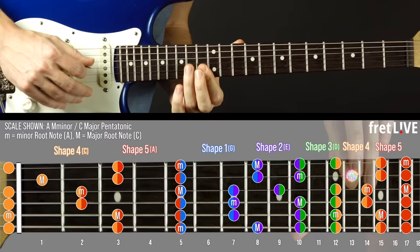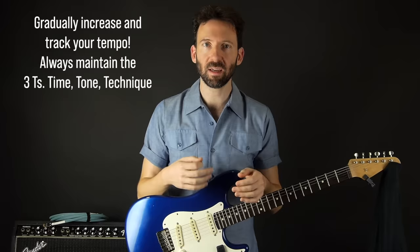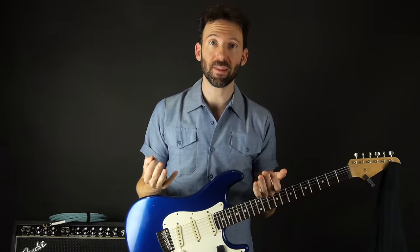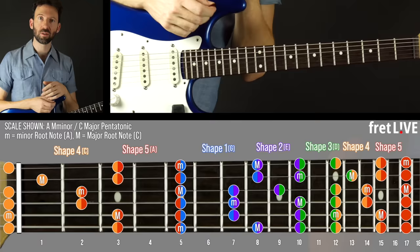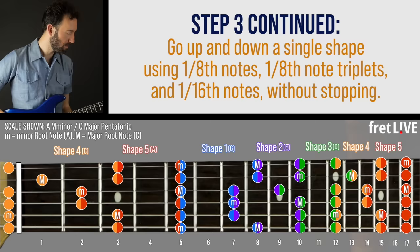That's the bare minimum. If you know multiple patterns, do that with all of them. I recommend mastering the two-and-a-half shapes first. Once you know all the patterns, you can go up one pattern and down another, focusing on timing and tone. Track your tempo — how fast can you go with clean technique, clean timing, and clean tone? Gradually increase it, like an athlete using progressive overload. You can also experiment with eighth notes, then triplets, then sixteenth notes.